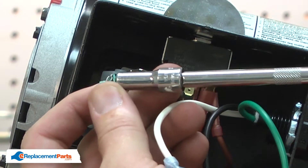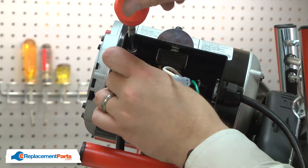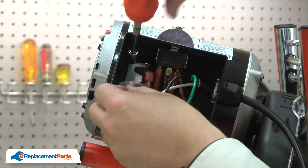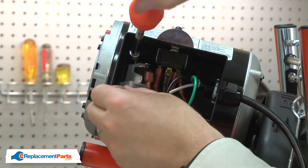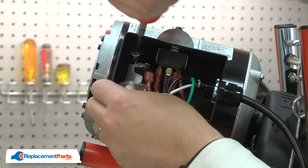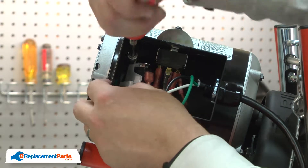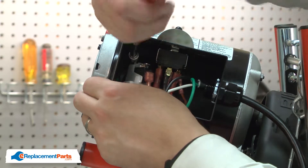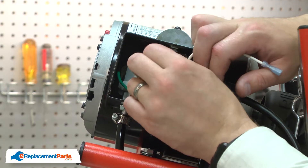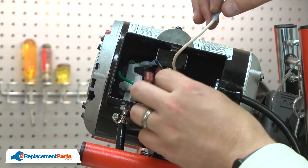Now I'll reconnect the wires. I'll start with the ground wire, then the black wire to the air switch, and the white wire to the forward reverse switch.